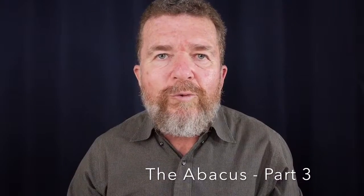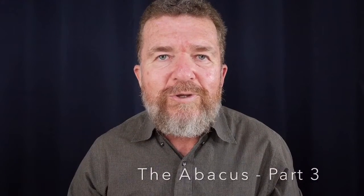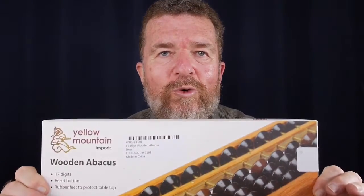Hey, welcome to part three of the Abacus series. Today I'm going to review a newly purchased Soroban.